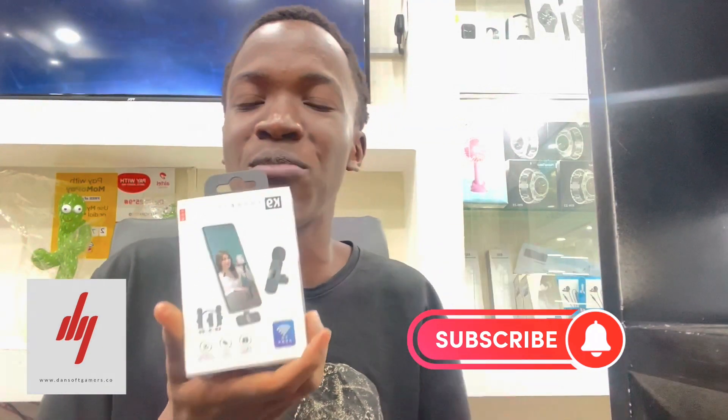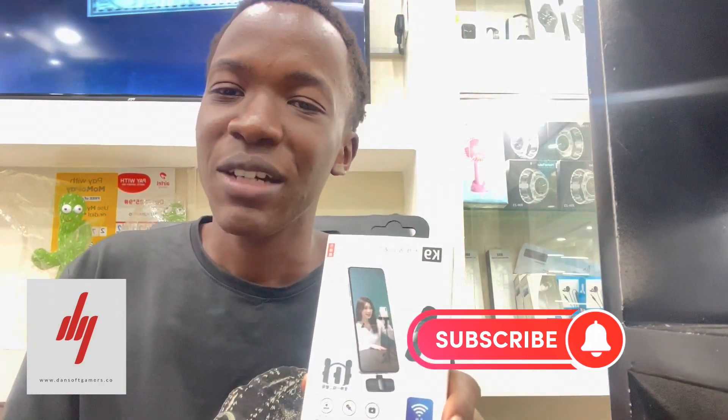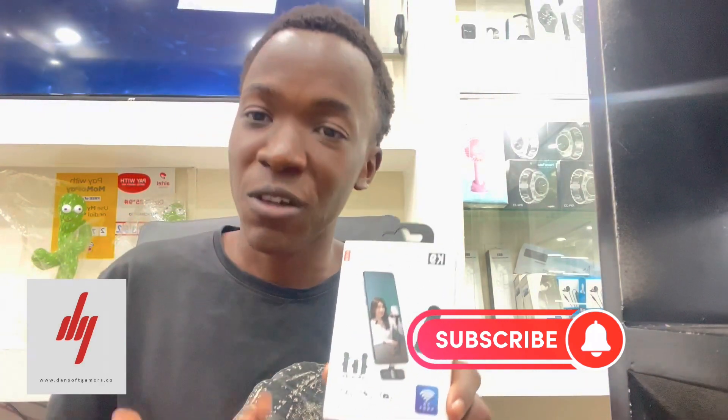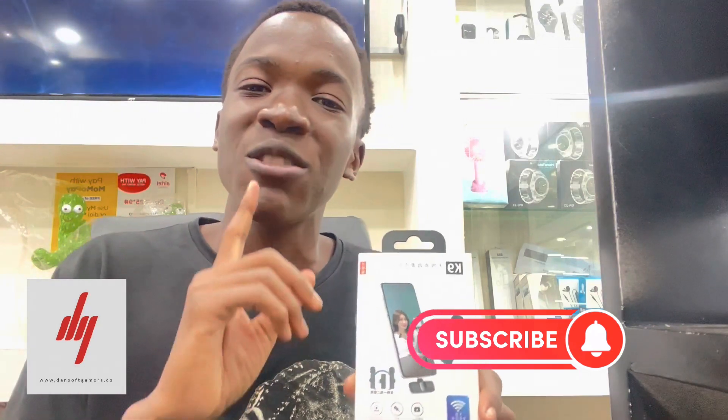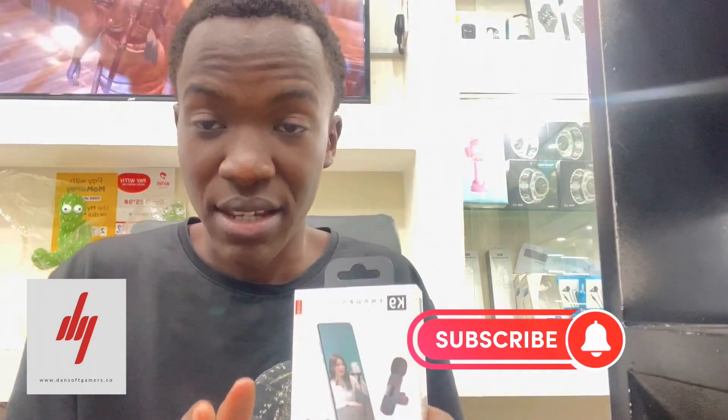We're going to be updating you more and giving you more of the latest on these gadgets and new technologies that we're always bringing for our customers. Even if you're not our customer yet, we want you to come and buy from us and upgrade your game with the Canine wireless microphone. Don't forget to subscribe to our YouTube channel, turn on the notification bell, share, like, and comment. Keep the fun live and direct at Dance of Gamers — keep it locked!